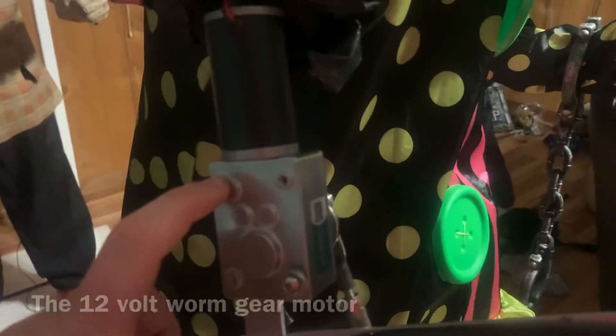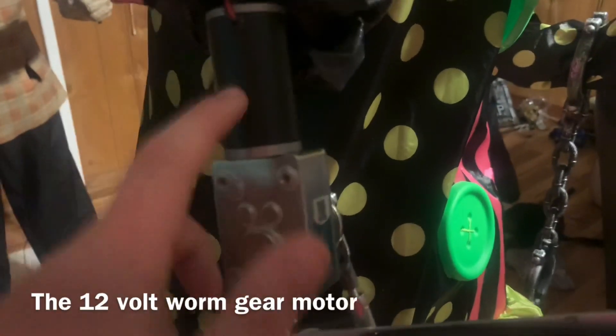Let me show you. These right here — there are two separate wires, but once you connect them to this converter, it becomes just one plug-in. You have the motor right here. This is a 12-volt worm gear motor. All I really did was cut the arm in half into two separate pieces, and I connected it with the hinge joint.